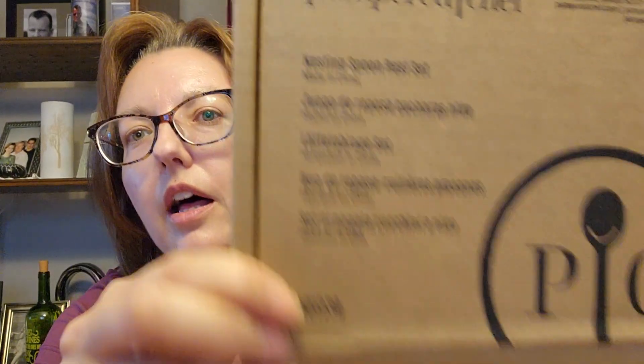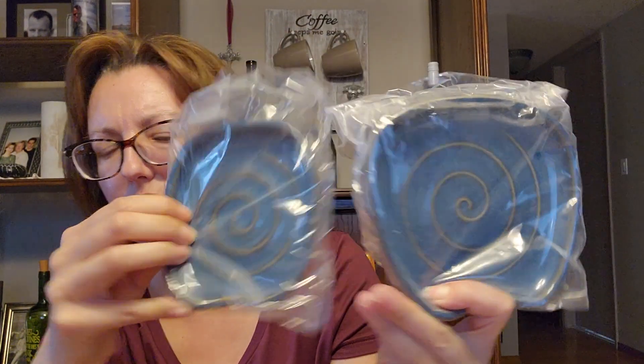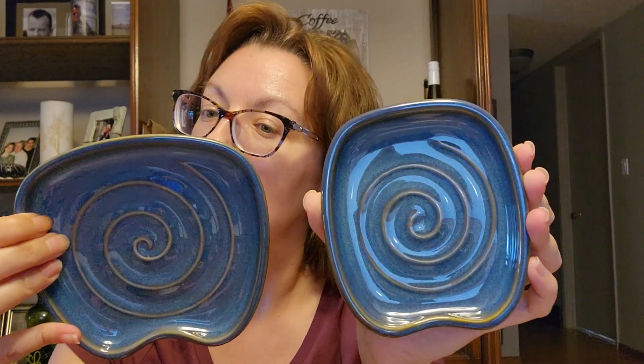Next one is the nesting spoon rest set. They're like ceramic — actually they're not ceramic, they're plastic, so they're not going to melt when you accidentally put them on an element. I haven't done that. Never. And this one's elongated, it's got a shallow area for the handle. Same with this one — a little bit bigger. It's a really pretty blue. I'm impressed, Pampered Chef. I think we're going to use this very much. I wonder if they'll come out with other colors.